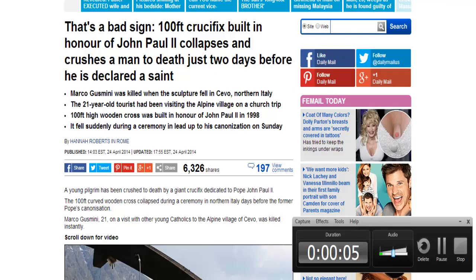Hello everybody, this is Jesse here coming at you with another little news briefing. This is in regards to a hundred-foot crucifix built in honor of John Paul II that collapsed and crushed a man to death just two days before he was declared a saint.